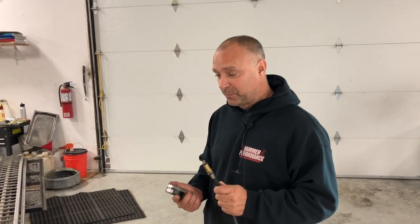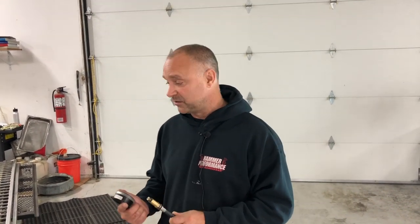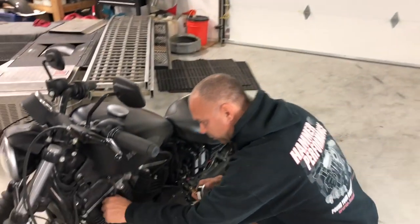One of the big things people do wrong when doing a cranking compression test is they don't hold the throttle wide open while doing the test. That's very important — it makes common sense that if you don't hold the throttle open you're not allowing air in there and you're going to get a skewed low reading. So it's very important to make sure we hold the throttle open. I'll show you the test with the throttle closed and with the throttle open.